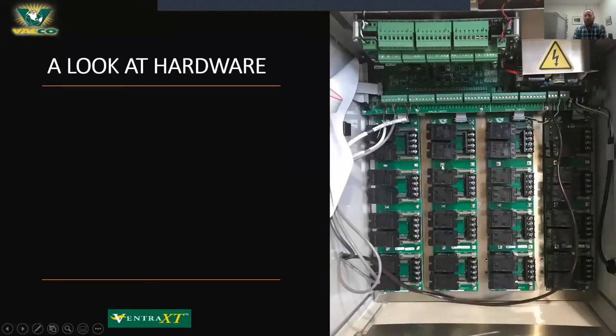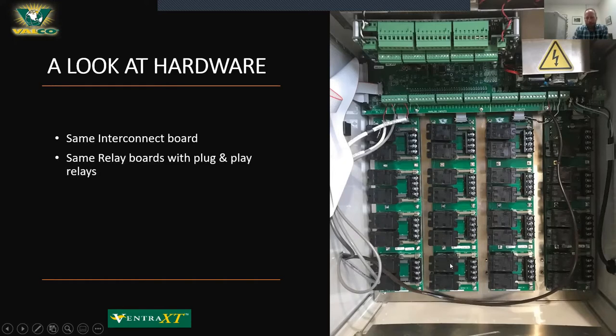Opening the box and looking inside, there's a backboard — the interconnect board — that ties everything together between the front, the back, the relays, and the add-ons. That is the same board. There have been multiple versions over time, but the same version of interconnect board present in the XT is the exact same one in the current versions of the Ventra Pro. The relay boards with individual plug-and-play relays, individual fuses, snubbers, double-pull outputs, and ribbon cable connections are also the same.